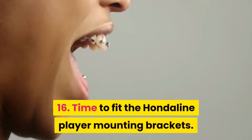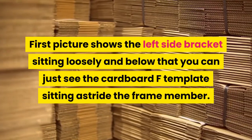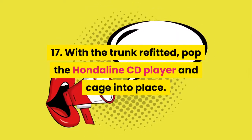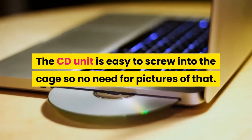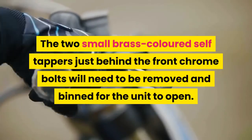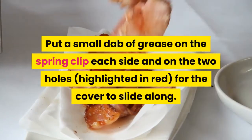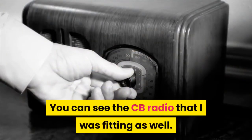Step 16: Time to fit the Honda Line player mounting brackets. The first picture shows the left side bracket sitting loosely, and below that you can just see the cardboard template sitting astride the frame member. Step 17: With the trunk refitted, pop the Honda Line CD player and cage into place. The CD unit is easy to screw into the cage, so no need for pictures of that. Use the big chromed Allen bolts highlighted in green to screw the cage onto the visible mounting brackets — now you know why you had to drill the four 22 mm holes. The two small brass-colored self-tappers just behind the front chrome bolts will need to be removed for the unit to open. Put a small dab of grease on the spring clip each side and on the two holes highlighted in red for the cover to slide along. The wire harness for the CD player goes through the hole you drilled.